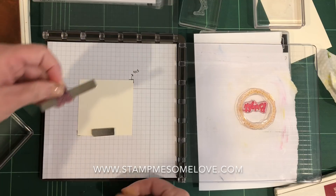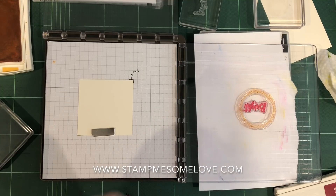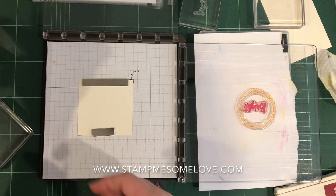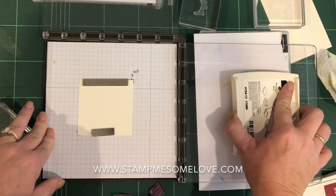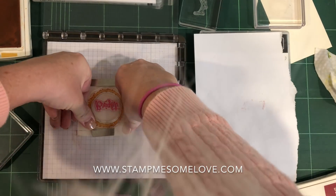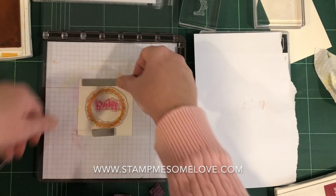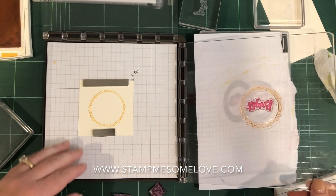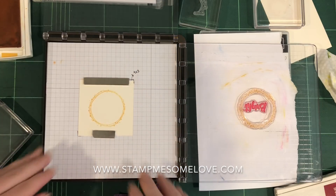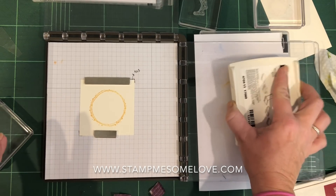I saw another video not too long ago about putting washi tape on there to kind of help pull up the magnets, and this is the first time I've used it that way — so maybe that's what's causing the problem. After removing the washi tape and trying again — that looks better! The washi tape was making it a little bit too high, so I wasn't able to get a clear stamp. I may have to re-watch those videos to see how they're doing it. That looks much better.